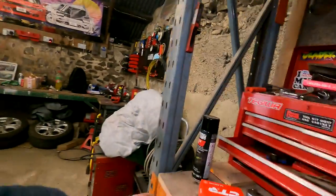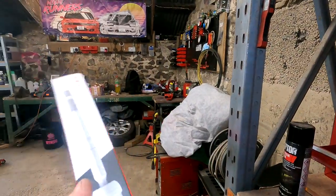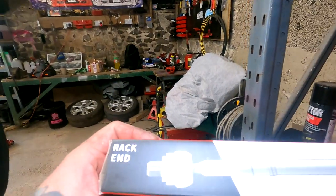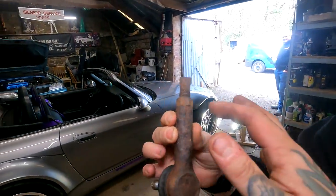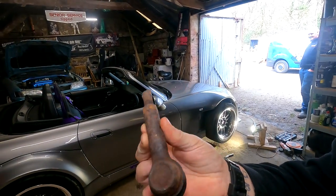So yeah, we're fitting track rod ends, inner track rods, steering rods — whatever you want to call them. It's the bit you adjust to do your tracking. When we went up to have the wheel alignment done at Luke Lucas Hood's, you couldn't do the front because the originals were completely seized solid. We couldn't get them undone to twist them, so we've got some new ones.